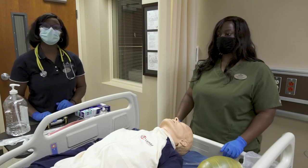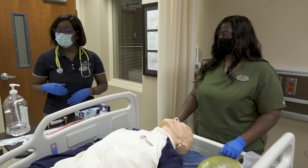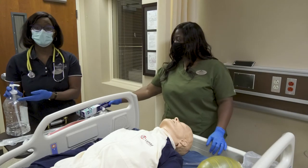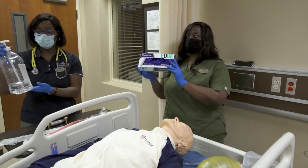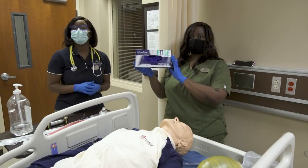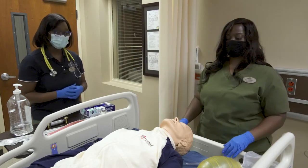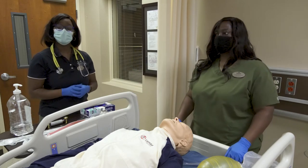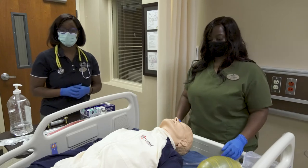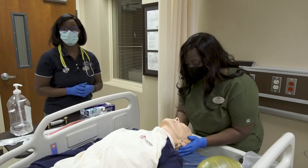Before you begin your procedure, make sure you use standard precautions. You want to clean your hands with soap and water or your alcohol-based hand sanitizer. You want to make sure you have on a pair of gloves and face shields if needed.